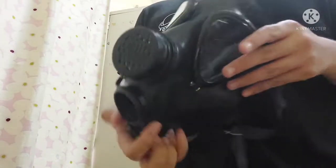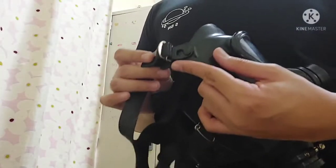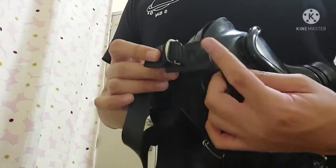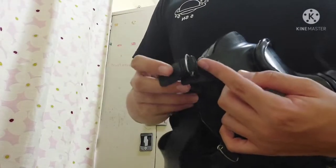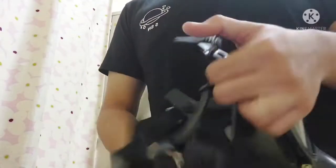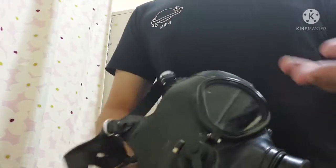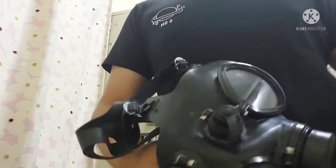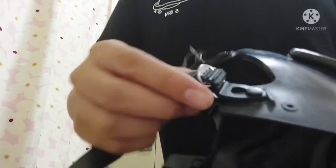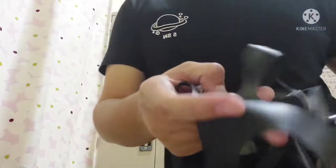Because of its price point, the lenses are plastic rather than glass, which makes this mask quite light — around 900 grams. The mask itself follows Israeli or German-style straps. While the mask itself is quite good, the straps are quite horrible — though not as horrible as the straps on the MF11.